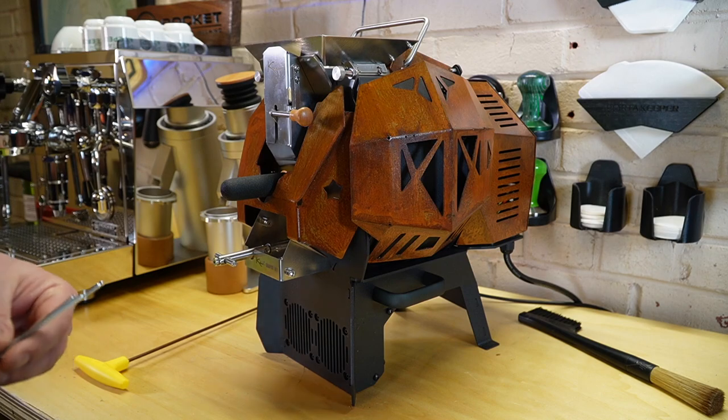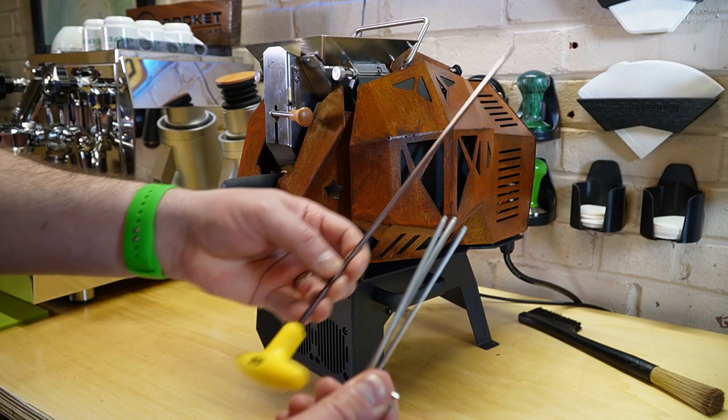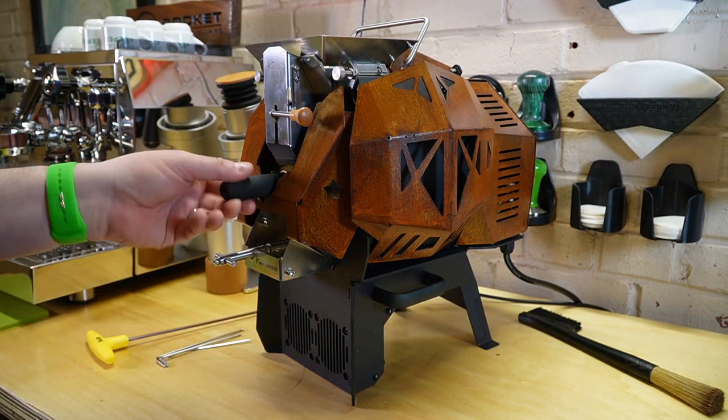Go to the box or find where you have kept your allen keys that came with your roaster. If you're wanting to remove the drum, you'll want this long yellow handled one as well.